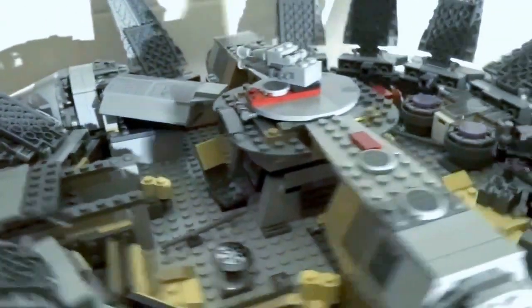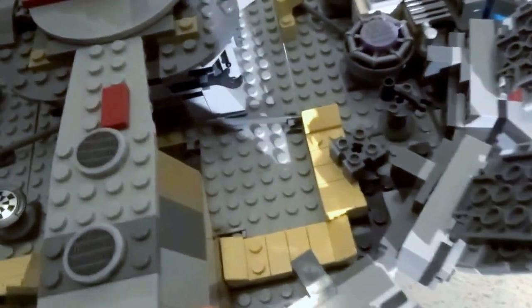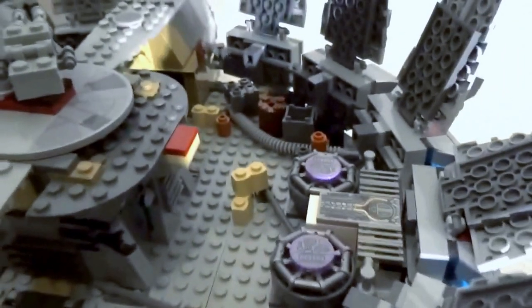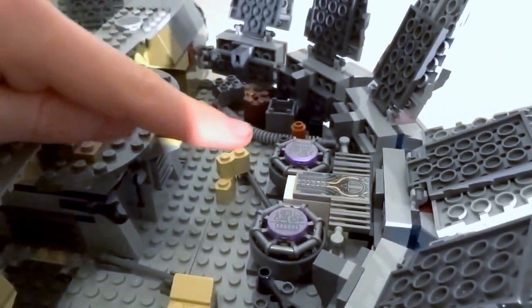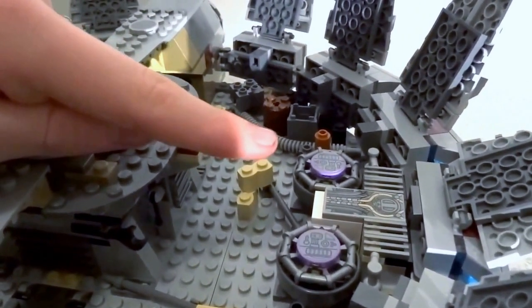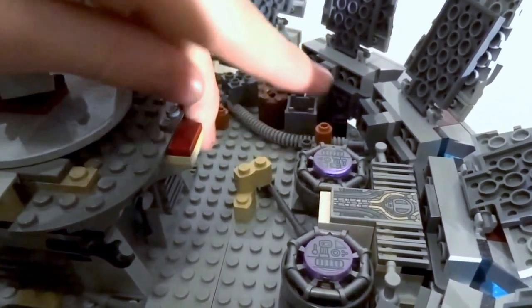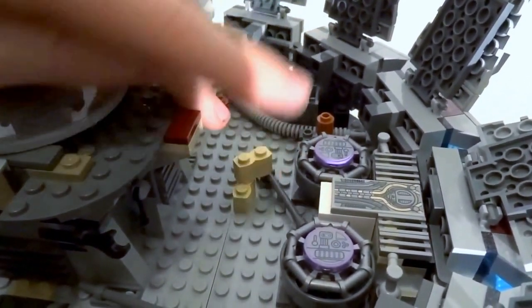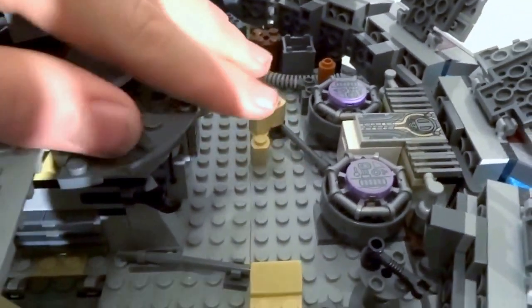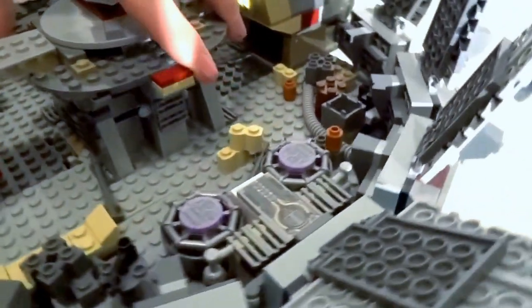Around here we have the beds, which they sleep on — nothing that interesting, just some beds. Then we've got the hyperdrive here, which makes them go into hyperspeed. This is really cool. These are both stickers here, but I really like the build for this. I like how these are a magenta color, which is a color you don't get much in Lego. There's a bit of rubble around here, it's pretty cool.